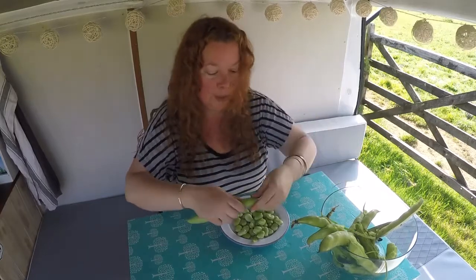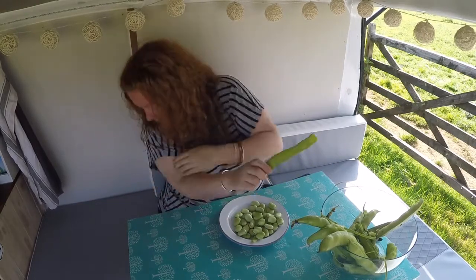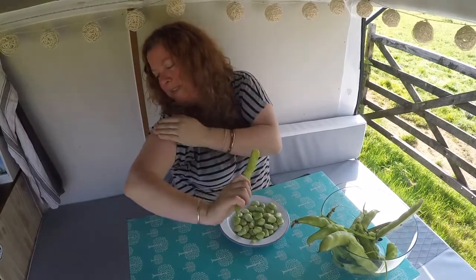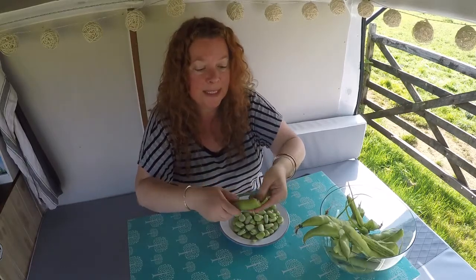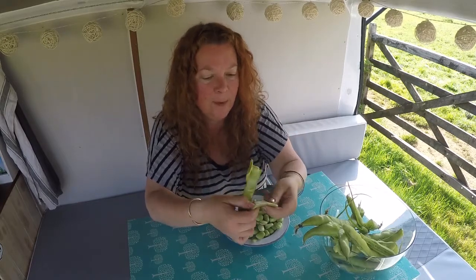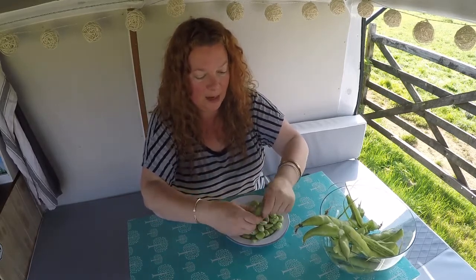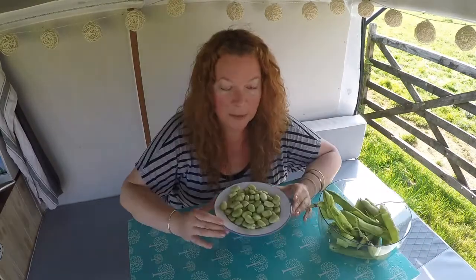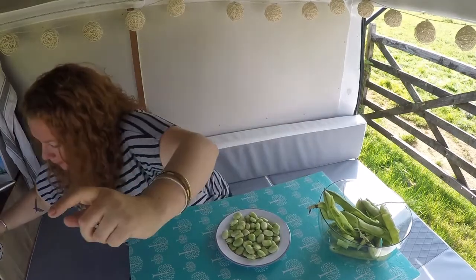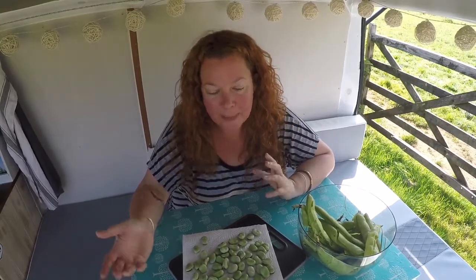These are just going to get a very quick cook. All you're doing is slipping the broad beans out of their pods — they're kind of like a fluffy, foamy, downy pod, a really odd, funny texture. Just peel them open and slide the broad beans out. Once you've shelled your broad beans, pop them into boiling water for three to four minutes. I'm just going to let them cool for a bit now.